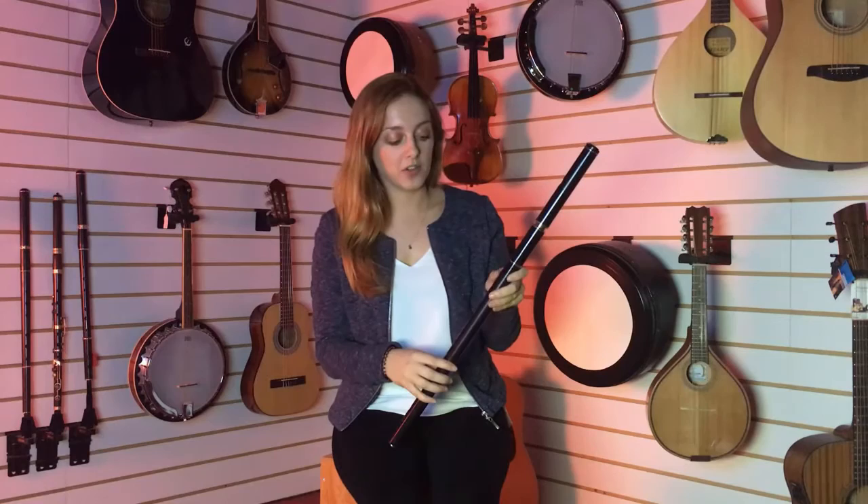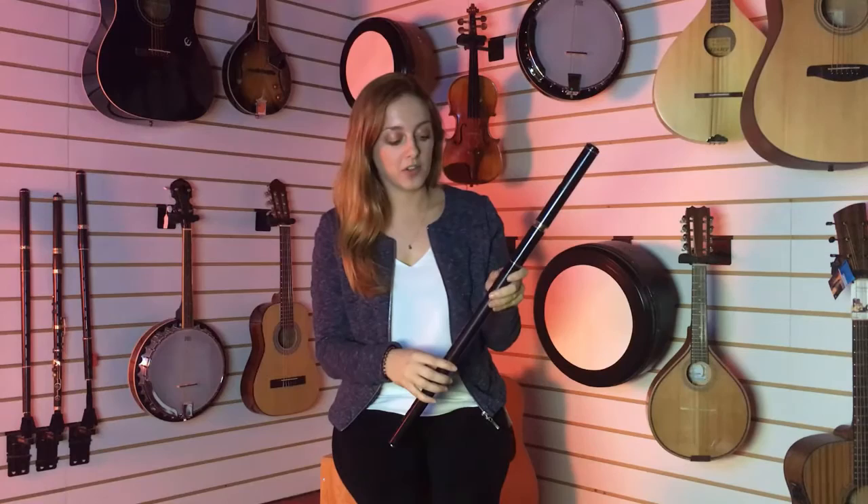Hi, my name is Gillian O'Malley and I'm going to play the Des Ciri Polymer Flute for you now. It resembles a wooden flute, but it also has a tuning slide here, and it's for intermediate players. It has a really nice sweet tone.